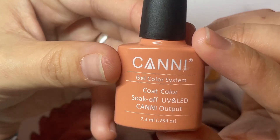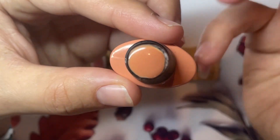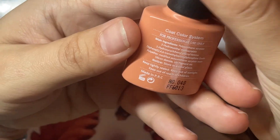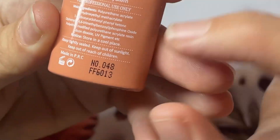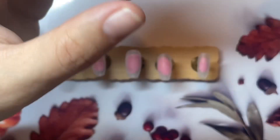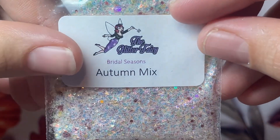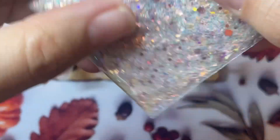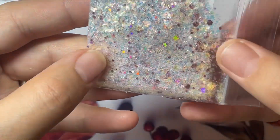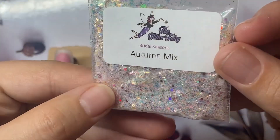And then this is a cheaper one by Cani, just off eBay, but it's kind of like a muted orange — it's not in your face. So I kind of like this; this is actually my current favourite orange. I'm not sure of the number, but I do think I will be ordering a couple more. And for glitter, I have the Autumn Mix by the Glitter Fairy from the Bridal Season Collection. This is an older one — I do not think she sells this anymore. But it's all kind of see-through and iridescent, and it's one of my favourite blends.